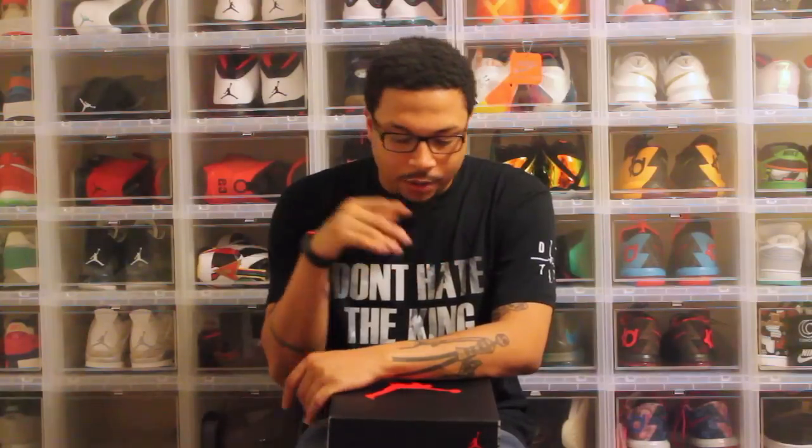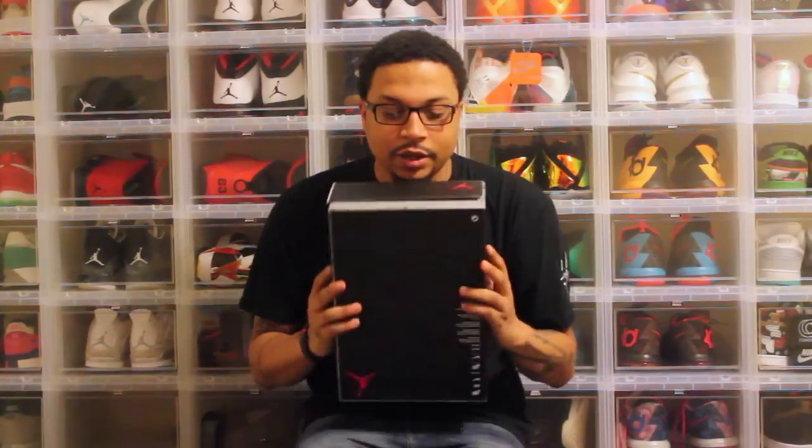Shout out to my homie Dirk out in the Netherlands from Concrete Stores.